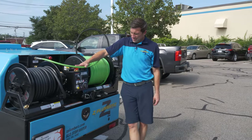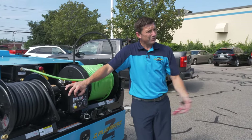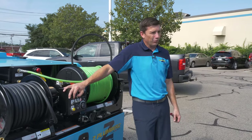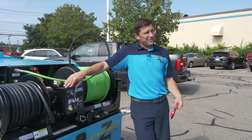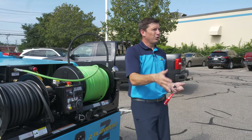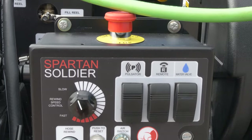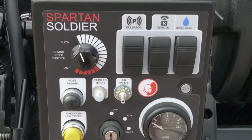Up here we have an emergency stop. We have the reel speed controlling how fast it rolls in and out — I highly recommend keeping it on low speed; bad things happen when you go too quick. We have our manual pulsator, which will jump the jet head a little bit, so if we have to negotiate a turn or get it past a point, this is a good option. We have our remote switch — these are all simple toggles on and off — and then the manual water valve.